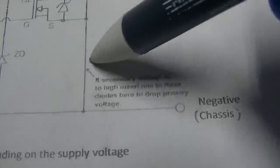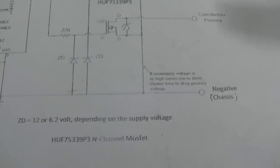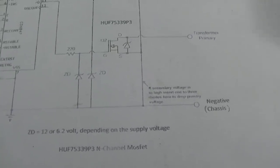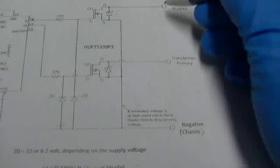If the secondary voltage is too high, the instructions say to insert one or two to three diodes here to drop primary voltage. But we found out this didn't work later in the video because it disrupts the gate drive on the FETs.